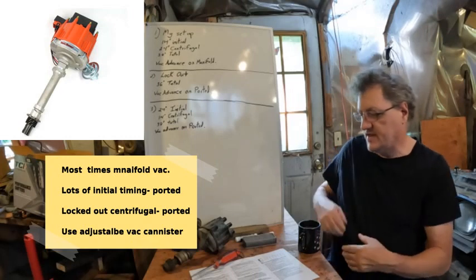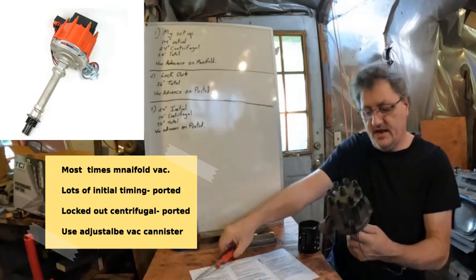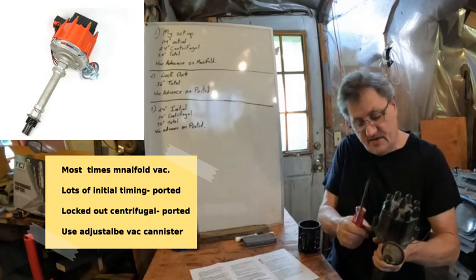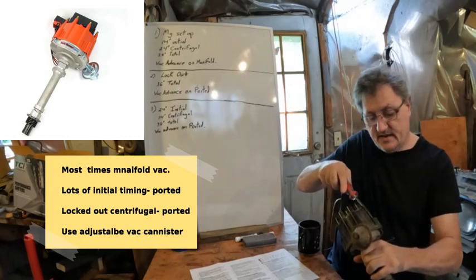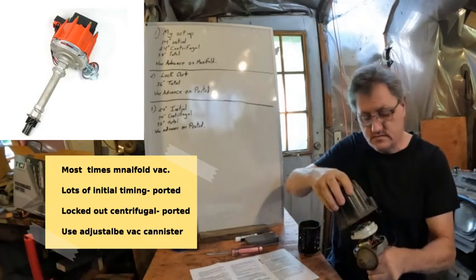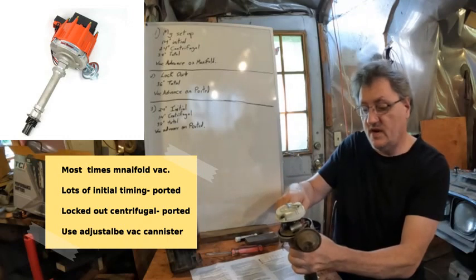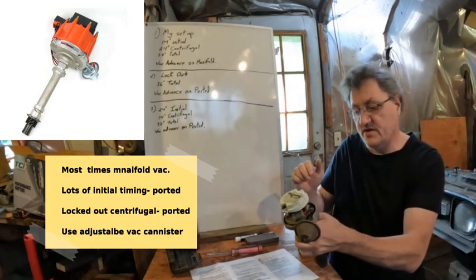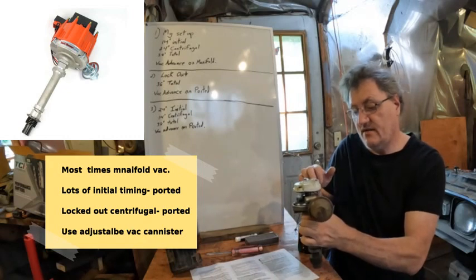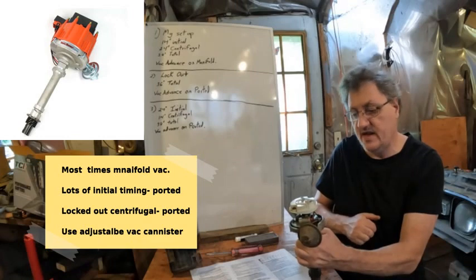Sometimes people have these old distributors, and working with old stuff is fun if you have the patience for when things go wrong. In here you have this thing with points — I believe this is an old Oldsmobile distributor, a spare one I have. It has a points ignition. It has the vacuum advance here, and underneath you have your centrifugal advance.